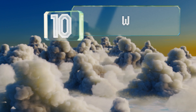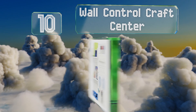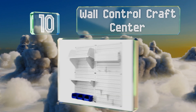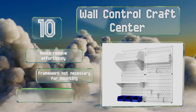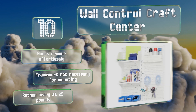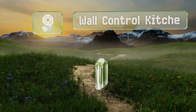Starting off our list at number 10, the Wall Control Craft Center offers a straightforward way to keep track of all your hobby supplies. Since it's made of magnetic metal, you can also use it as a bulletin board for posting notes, pictures, or anything else that takes your fancy. The hooks remove effortlessly, and the framework is not necessary for mounting. However, it is rather heavy at 25 pounds.